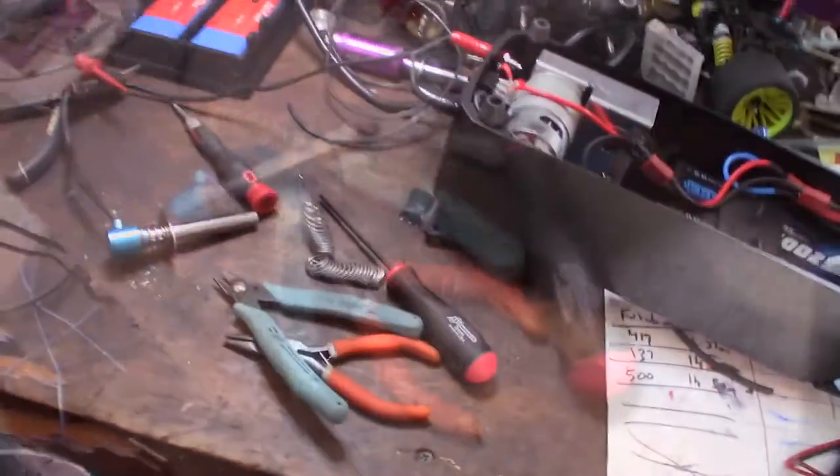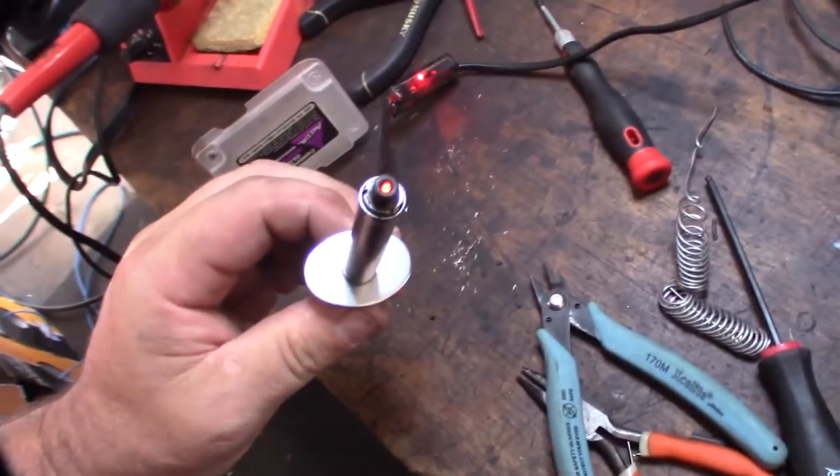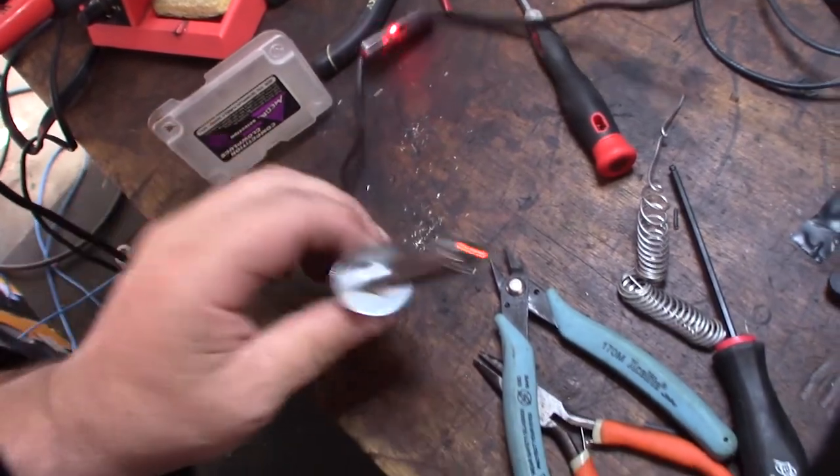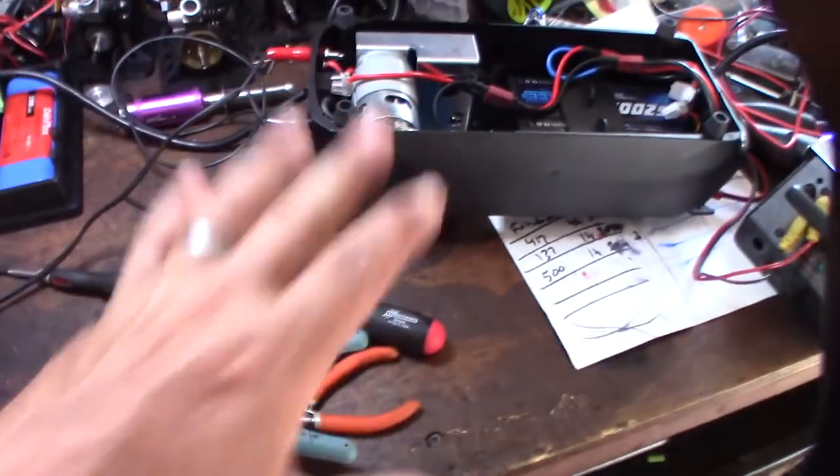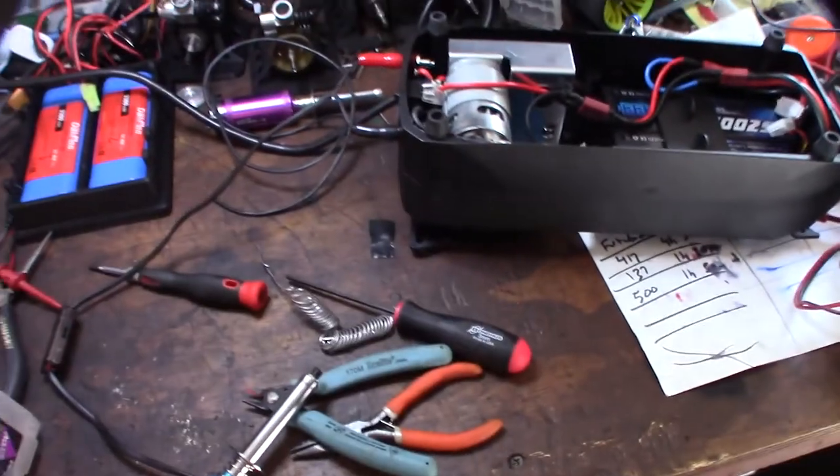Let's do a quick glow plug test and see what's up. Let's give this a shot. Awesome — one less thing to grab now. Just an integrated box — igniter, bump box. Cool.